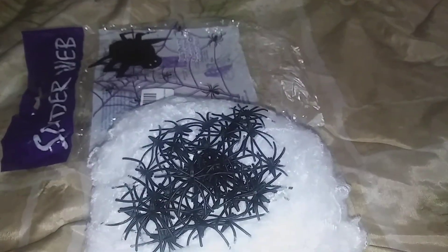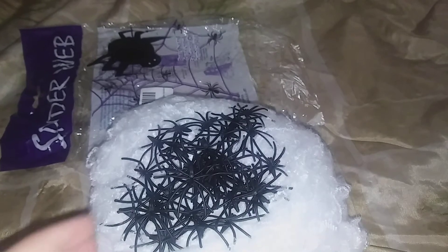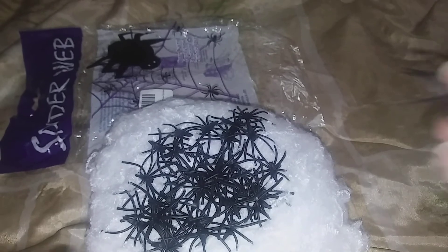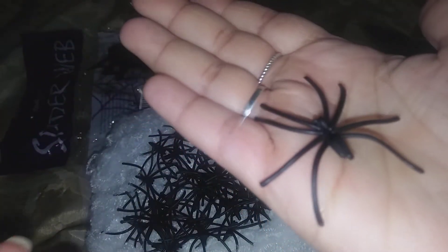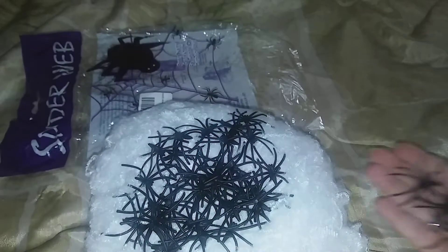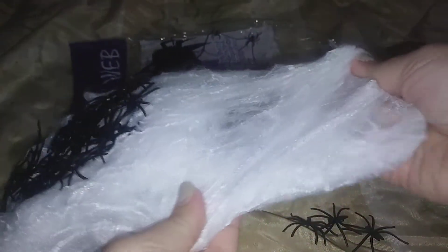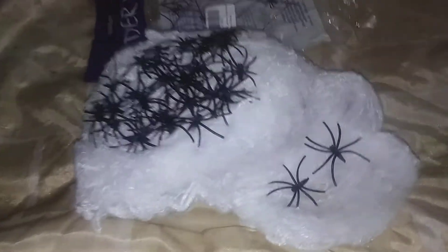I'm going to use this inside the apartment — I don't want to stretch it out too much. I want to put it back in the bag and start decorating sometime next month. Here's what the spiders look like, so you get 32 of those and this stretches out pretty good. You can just put the little spiders in it however much you want to stretch it out.